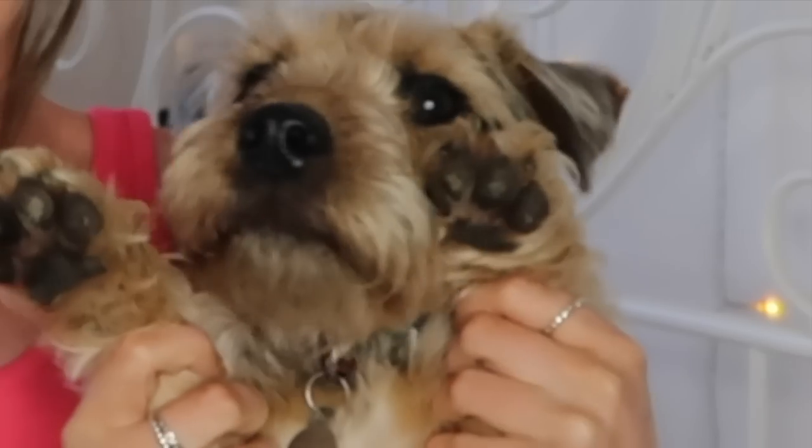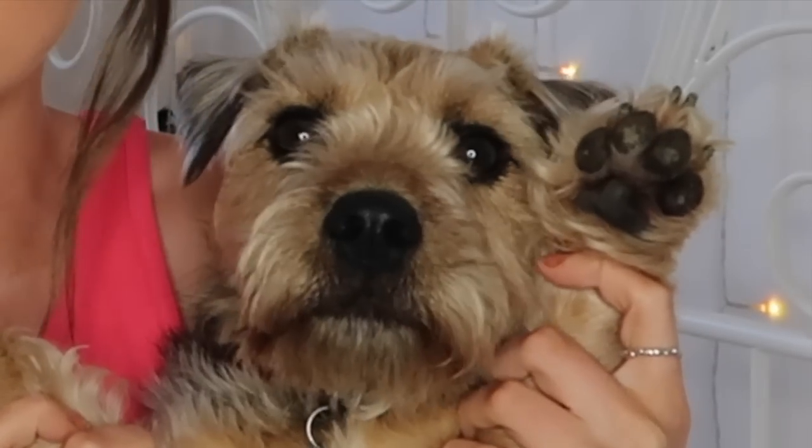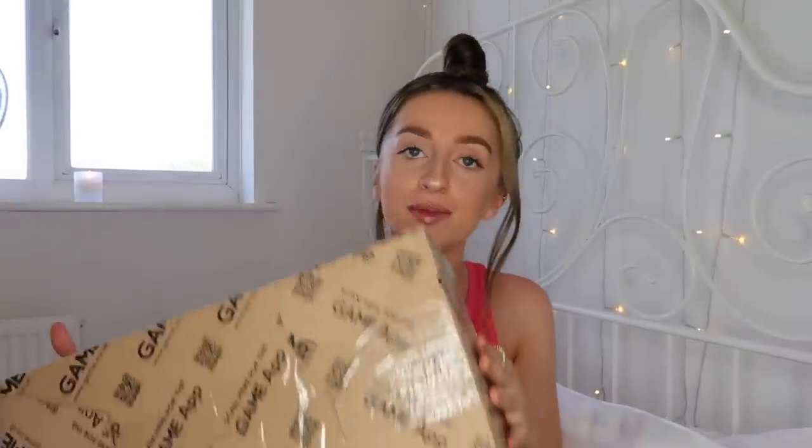Someone's at the door — look who's come to say hello, it's Bertie! Hi everyone, he keeps barking and being annoying. Once I told people that I ordered a Nintendo Switch Lite, they were like, you must do an unboxing, I'd love to see that — so I thought I'd just do it for you guys.